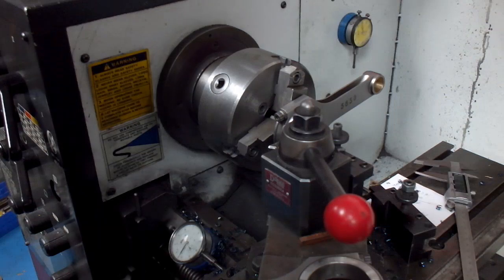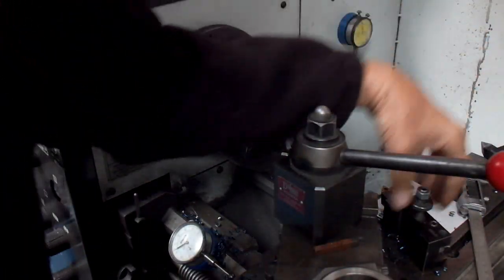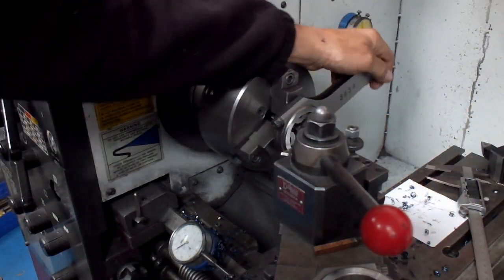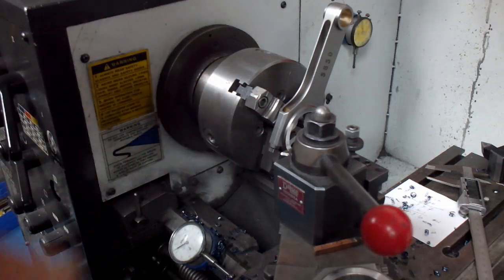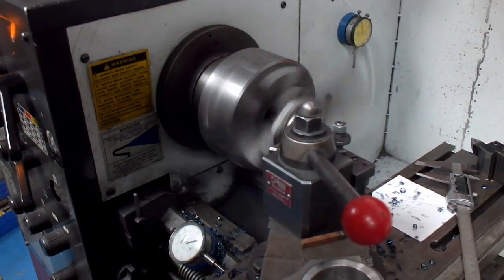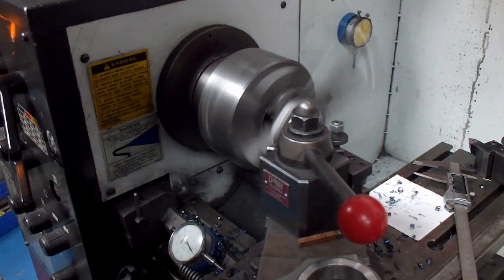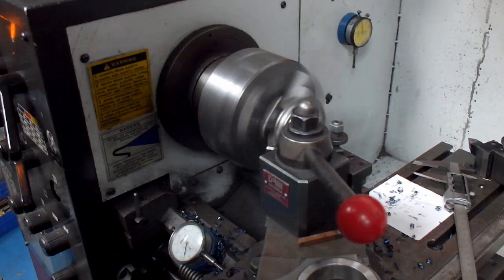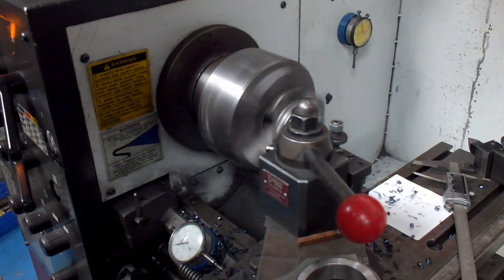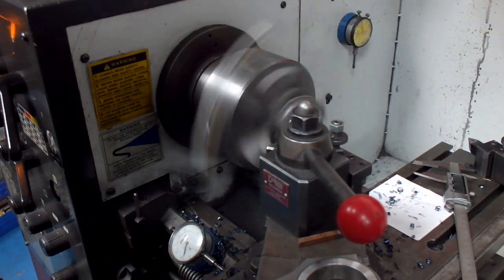Alright, we are right where we need to be. We're going to go ahead and change our tool bit so we can make a nice chamfer on this side here. This is the side where the radius is going to be on the crankshaft, so we're going to make sure you put a fairly generous radius in there.